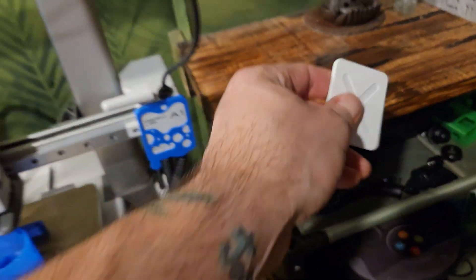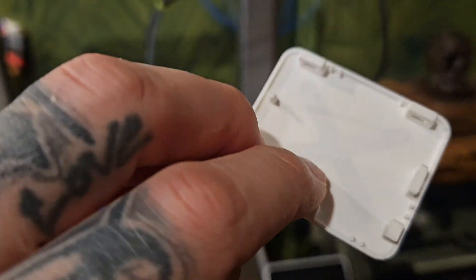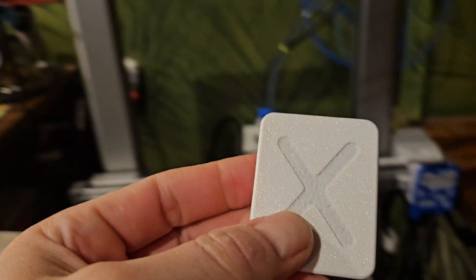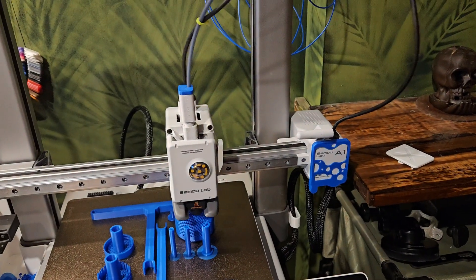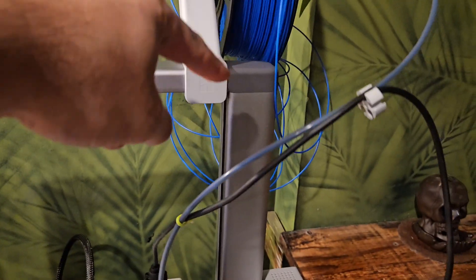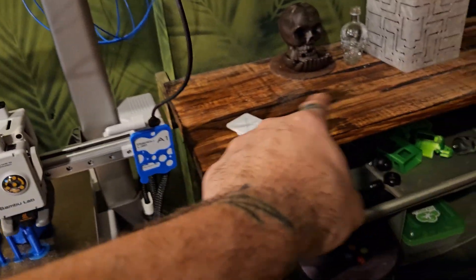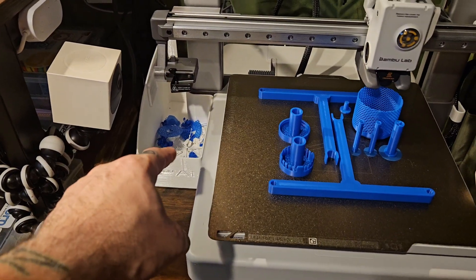I've got a custom plate I'm making — this is just the first test, not the final color — and it's got my X on it. It's semi-transparent, so I'd love to backlight it just to be a smart ass. One of my biggest issues is that this thing shakes so much it actually takes the coil along with it, so I'm making something to fix that.